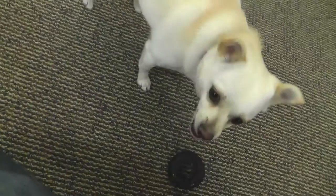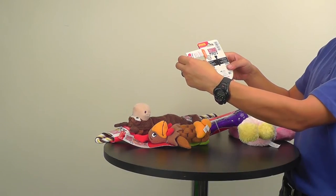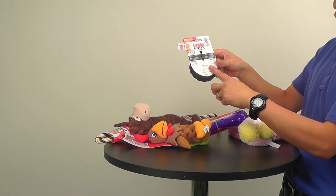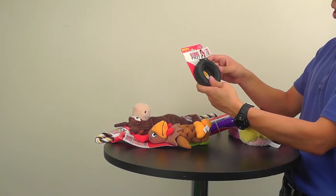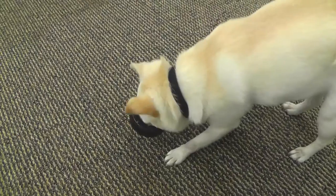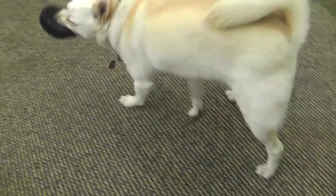There is a user guide in here with some basic info for this product. It says this is the toughest rubber that they make and it's a natural rubber that Kong makes.